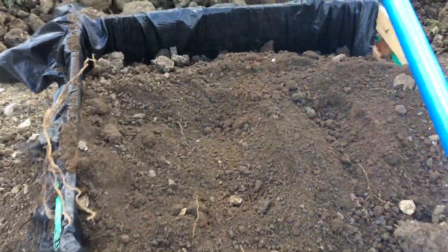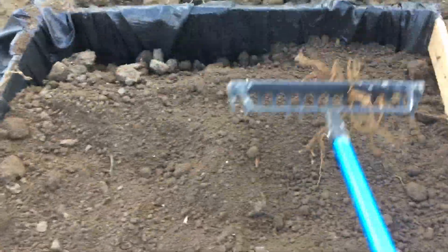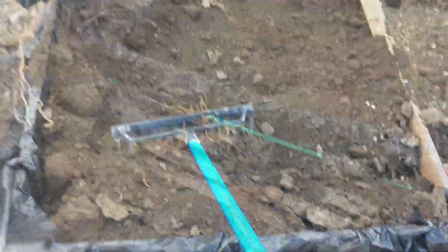You should then prepare the portable vegetable patch by leveling it with a rake. Now the soil is flat, we can plan the layout.